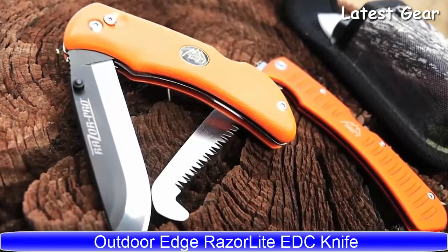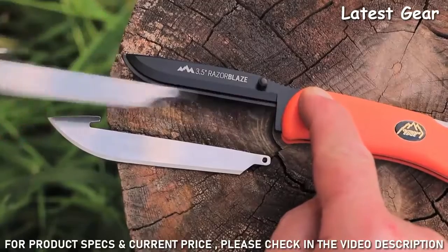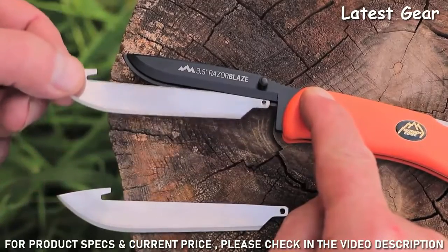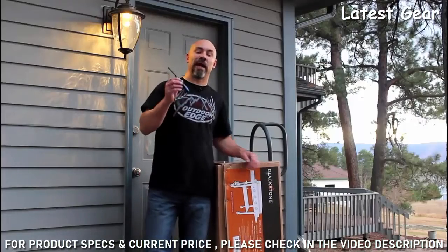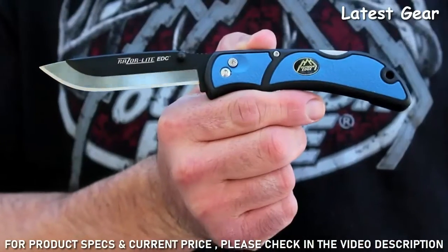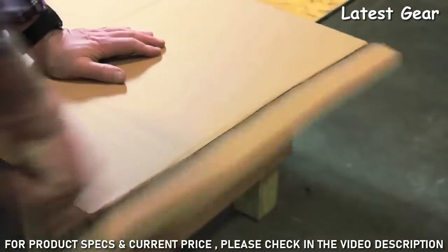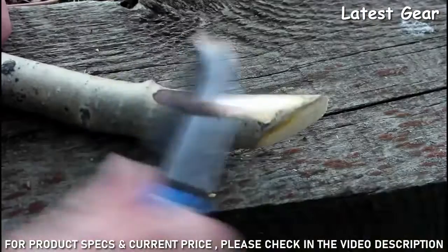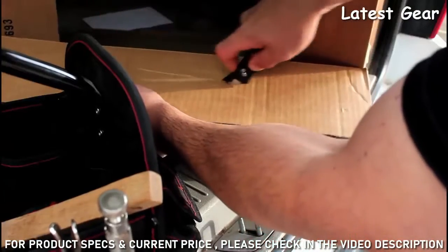My favorite hunting knife is the Razor Lite because I never have to sharpen it. When the blade goes dull I just push the lock and insert a shaving sharp new one. That's why I was super excited when Outdoor Edge came out with the Razor Lite EDC. Now I have a full-size utility knife that I can carry every day that's lightweight, strong, and always razor sharp.